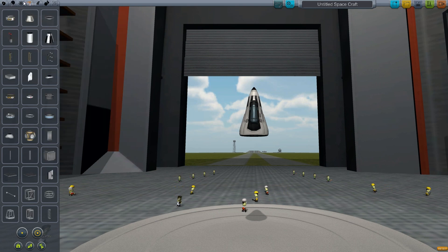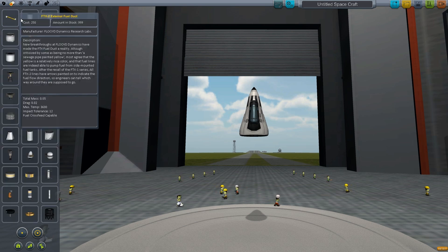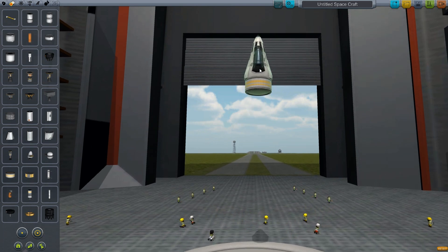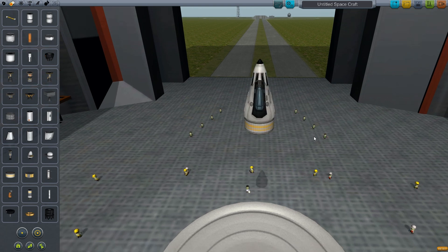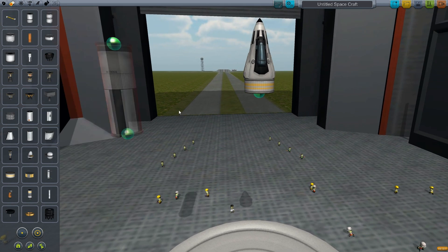The first thing we're going to do is quickly add them on. We have two components: the RCS tanks. The RCS helps you move when you are in space — if you want to turn, move up, down, or rotate around, the RCS pretty much does that for you. That's why you'd want to place RCS on your actual rocket.